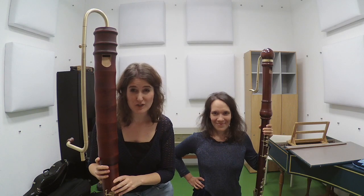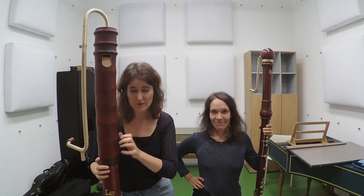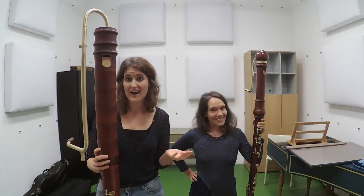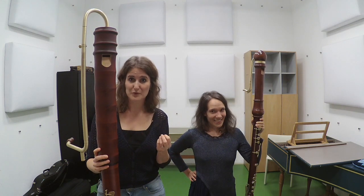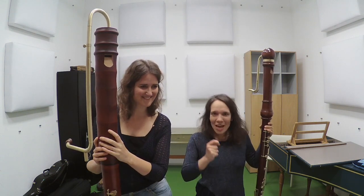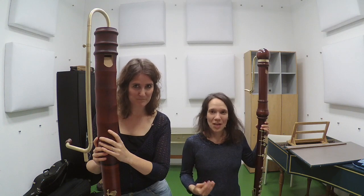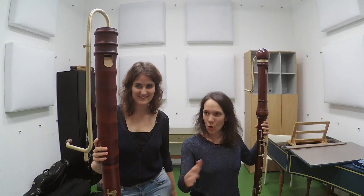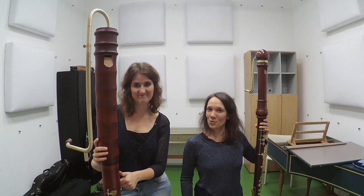All ensemble players know the feeling. You are holding a recorder that is bigger than you ever played before and you think, how do I ever get a beautiful and good sound out of this instrument? So today we bring you a few tips to get familiar, comfortable, and sound beautiful on the largest recorders!